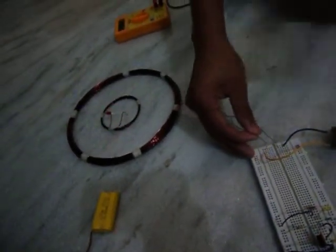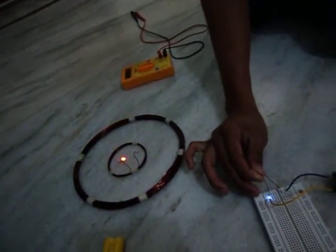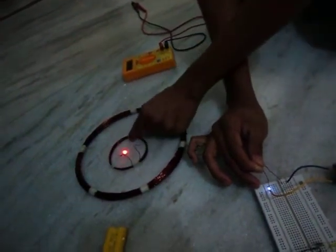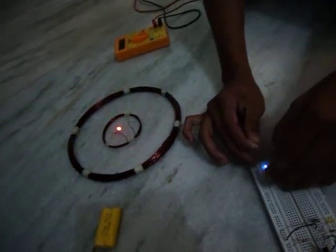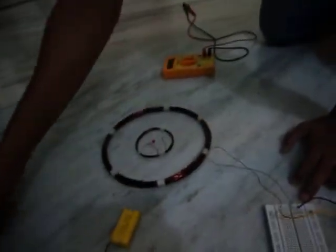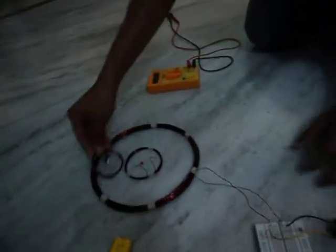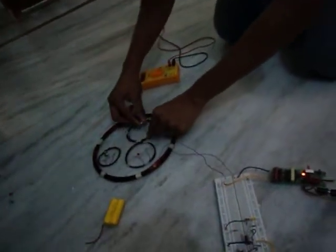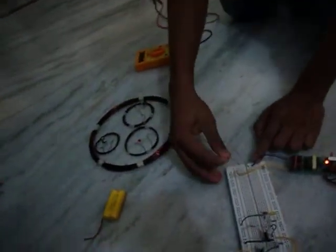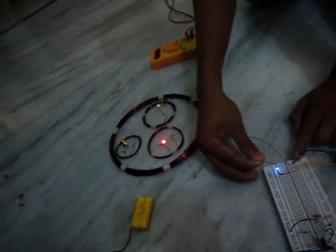The LED can bear up to 3 volts, so we can guess that you can take about 1 volt. Think about using 2 or 3 coils rapidly at one time — you can see 3 are glowing at a time.